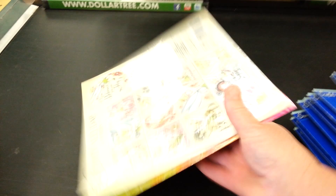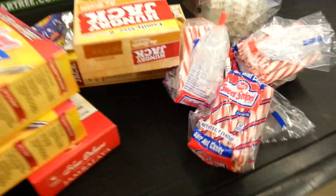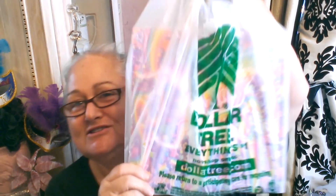And so it begins. Heidi Ho Peeps, it is all about Dollar Tree! Doing Christmas and crafts today.